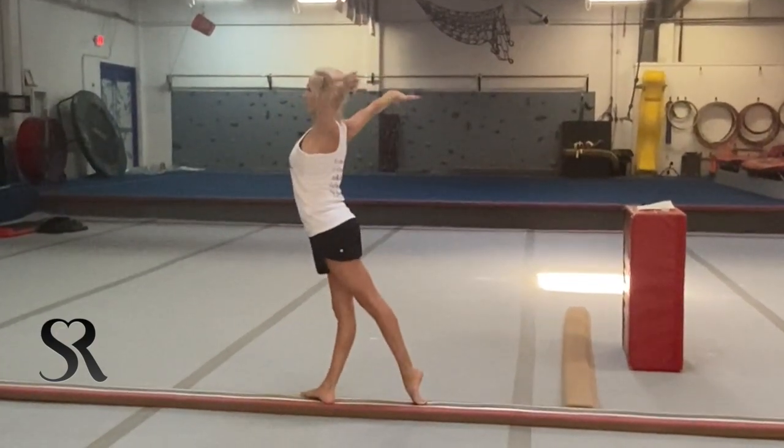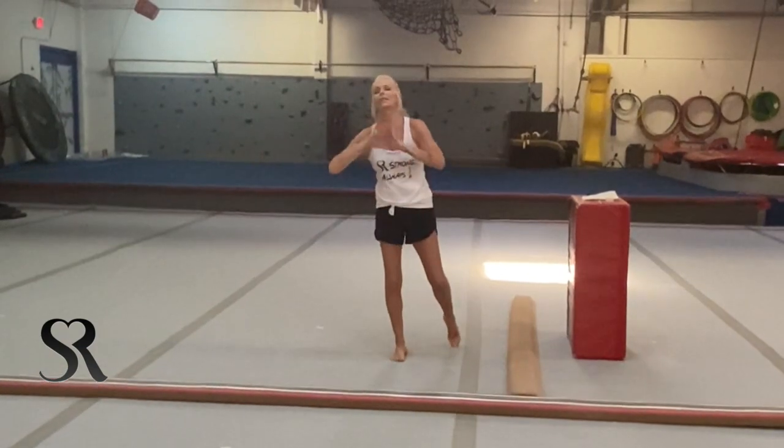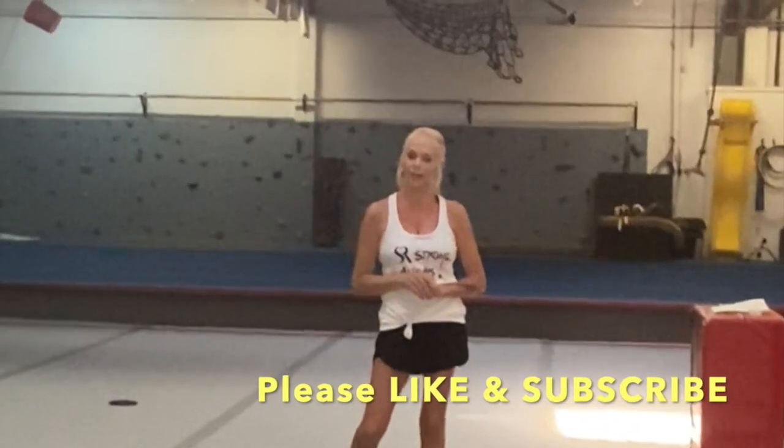That is the half turn. It needs to be done on the floor, on the beam, and on both legs. Practice them — I know it's not exciting, but they're so important to have. In my next video we will talk about the full turn, so if you've mastered the half turn it's time to move on. Thanks, you guys — take care, stay safe.